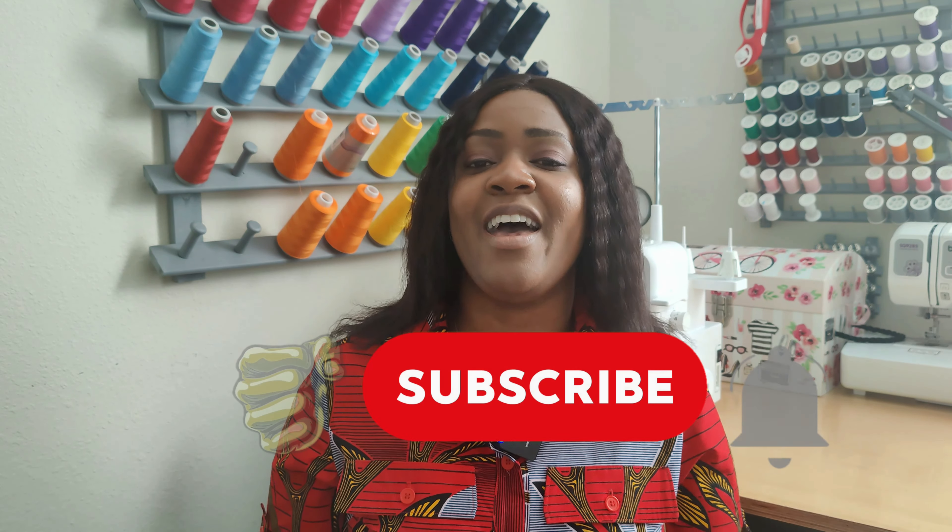Hey everyone, welcome back to the channel. My name is Rochelle from Rochelle Handmade Designs, and in this video we are doing a pattern review for the first dress as part of the battle of the shirt dress series.